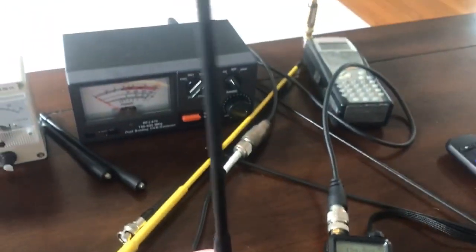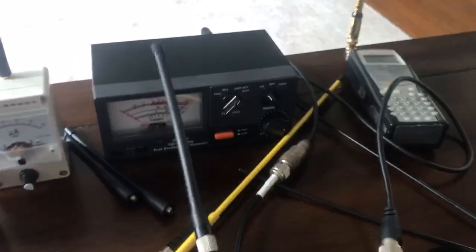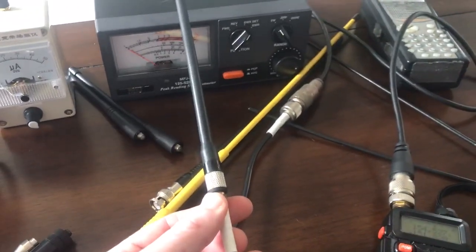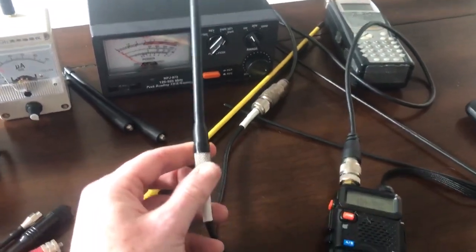We're back testing the Smiley antenna. This is the VHF Slim Duck, tuned for 150 or 155 — I cannot remember — but this is a good antenna.